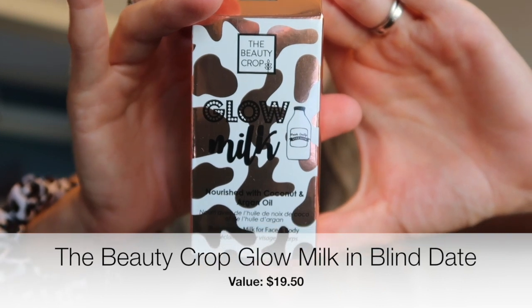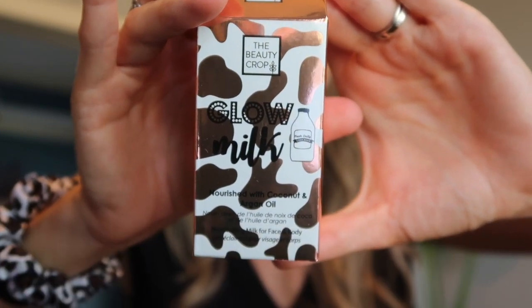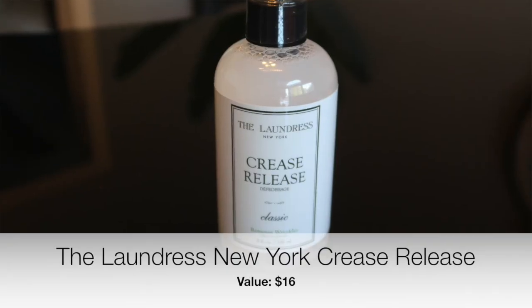This next item I didn't know I was getting — it's Glow Milk, a liquid radiance in a bottle. It creates a long-lasting lit-from-within look with a champagne-colored liquid highlighter enriched with coconut oil. The Glow Milk hydrates while illuminating skin and has coconut and argan oil in it. I'm actually pretty excited about it!